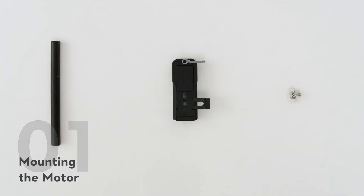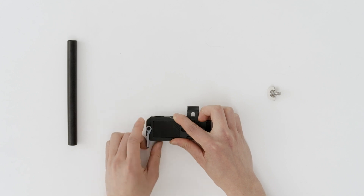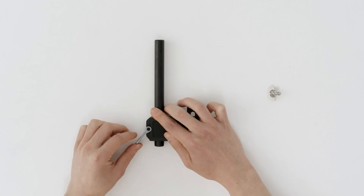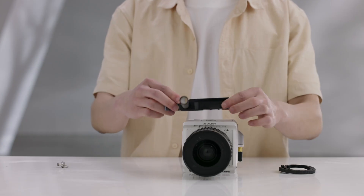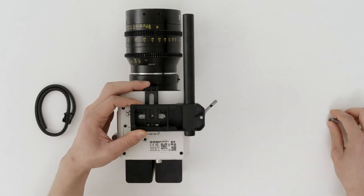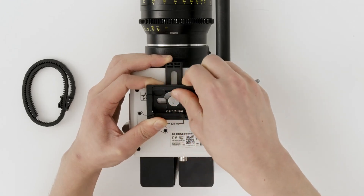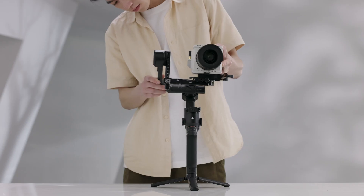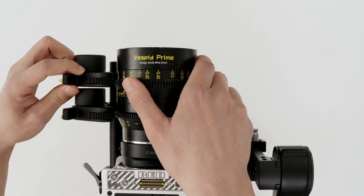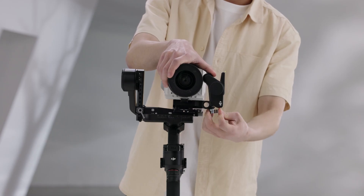Mounting the Motor. Unlock the lever on the mount kit and attach the 15mm rod, then lock the lever. Attach the motor mount kit to the camera and align the placement guide with the camera body before tightening the screw. Mount the camera to the gimbal. Attach the motor to the 15mm rod, match the motor gear with the focus ring of the lens, and tighten the clamp on the motor.